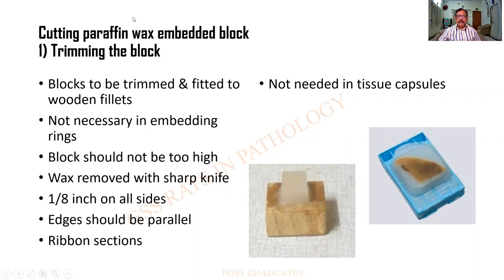The first step is cutting paraffin wax embedded block, of which trimming the block is the foremost step. Look at this picture — there is a wooden chuck. Earlier we used to have this and to this the paraffin block will be fixed. Nowadays you have got capsules in which it can be done, or embedding rings. The block should not be too high. The wax must be removed with a sharp knife and it should be about one eighth of an inch on all sides. The edges should be peeled; ribbon sections should be feasible. This kind of trimming is not needed in tissue capsules.